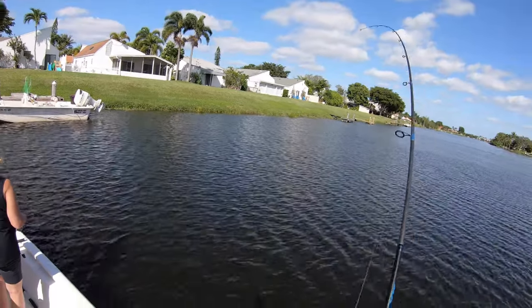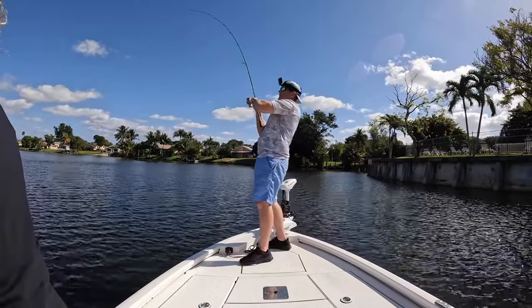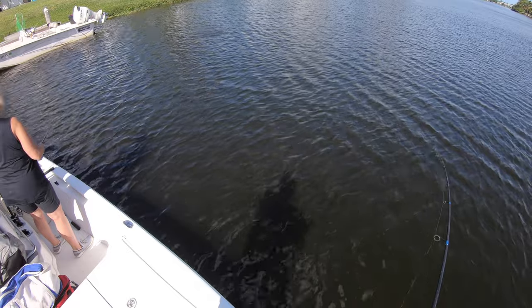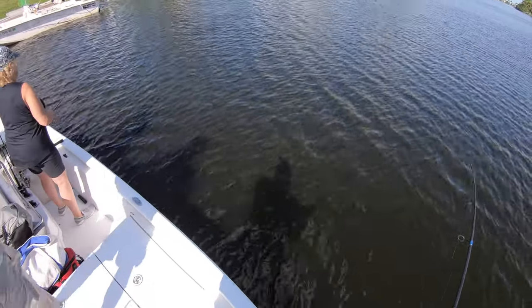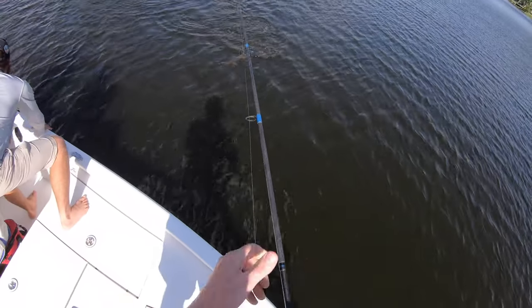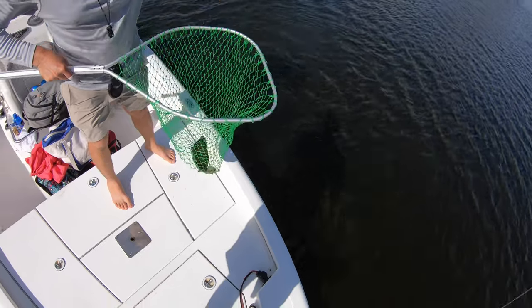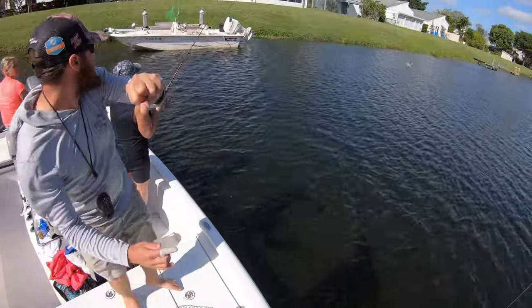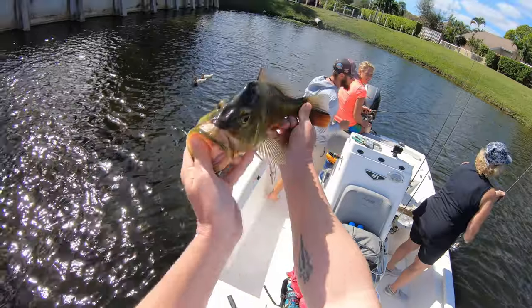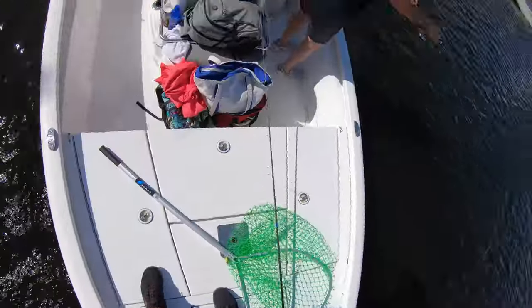This is a runner, dude. Keep that pressure on him. That's a good fish. Bam's on. That was a good one too. The bigger males get these knots on their head, just like the sea bass here on Long Island.